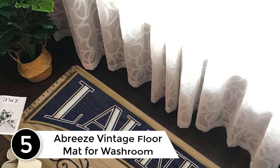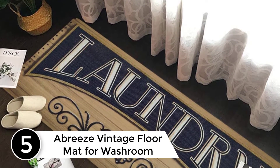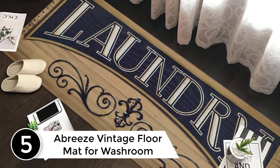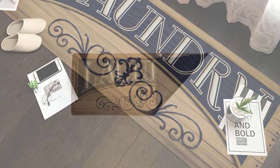Starting at number 5, the A-Breeze vintage floor mat for washroom. This rug is as cute looking as it looks in the picture and I really wanted to keep using it, but it attracts everything floating through the air — dog hair, lint, dust, etc.